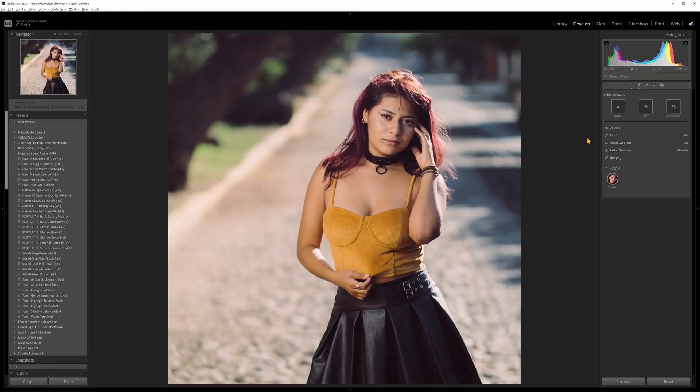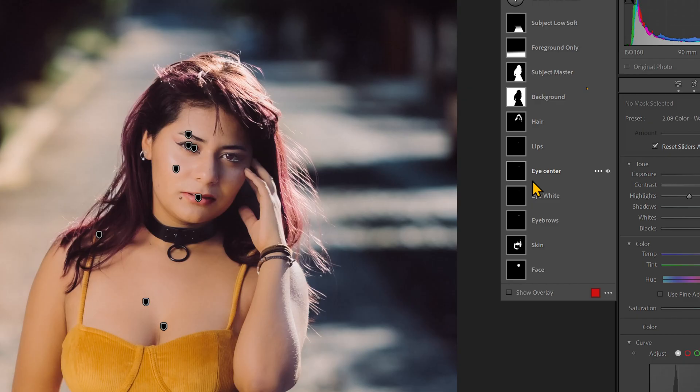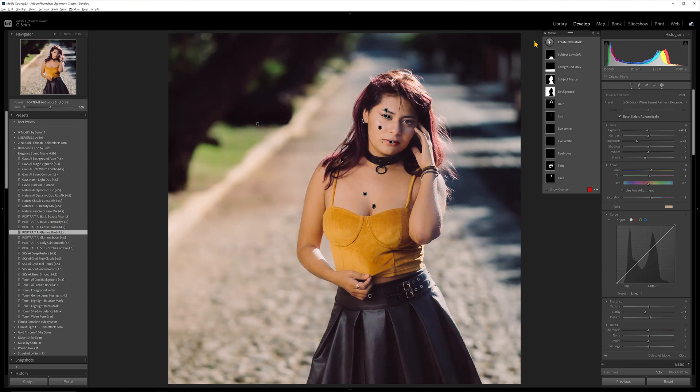While that mask was pretty simple, there are other mask combinations in Elegance that do combos of face, subject, body, background, light, dynamic range, and tone. Here's a good-looking portrait, edited with Filmist. I want to make it look more glamorous. I could manually build up masks, or I could go to Elegance and just click the AI glamor shot. We've added 11 masks to this photo in a single click. Here's with the masks off, and here is with the masks on — the result is phenomenal. It makes the portrait beautiful without overdoing it.